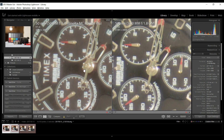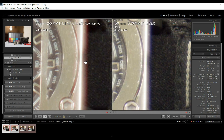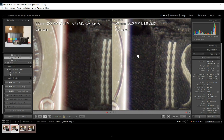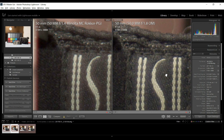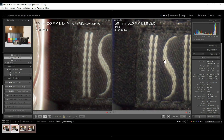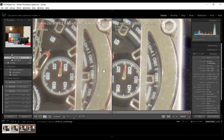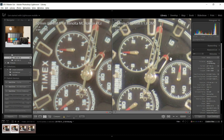Visually I'd say the Olympus is sharper, even over in the fabric. But look at the purple fringing going on on the Minolta — it's much more pronounced than on the Olympus. The contrast is really affecting my judgment on sharpness, but I'd have to say the Olympus does look just a hair sharper overall. So Olympus has a win wide open.